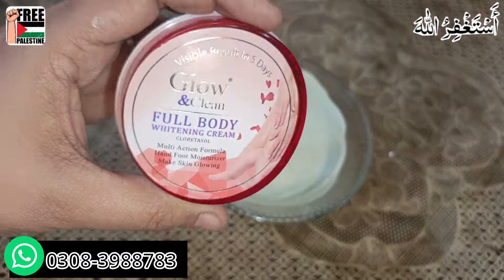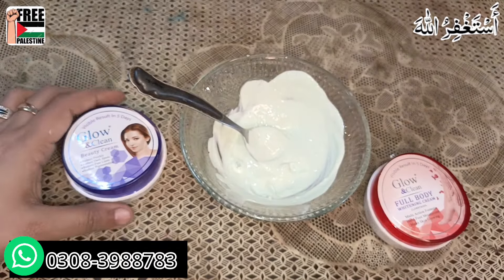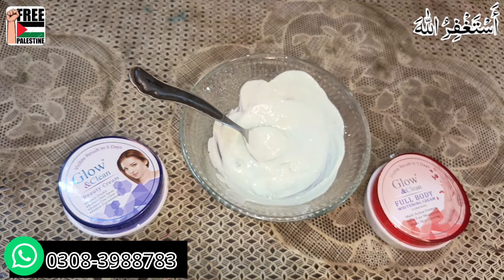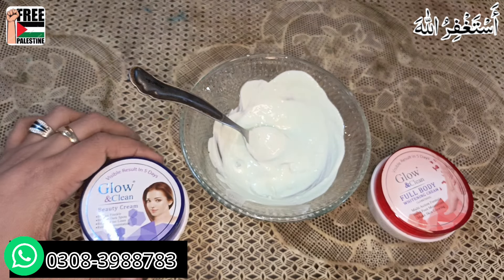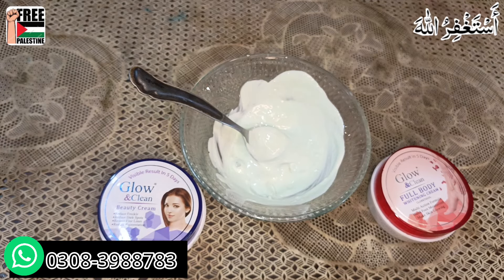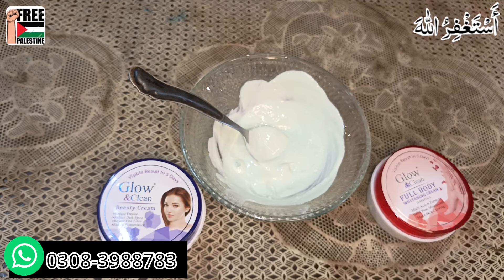We also have Glow and Clean's full body kit, especially a deal available for brides. You can order it at a very reasonable price, and InshAllah you will get great results. Please comment and let me know how the results are after one week of use. Like the video and subscribe to the channel. All of Glow and Clean's products are available with me — you can order via WhatsApp. InshAllah there will be no side effects — that is my challenge. No one else has made a video like this. Like the video, subscribe to the channel. Allah Hafiz!